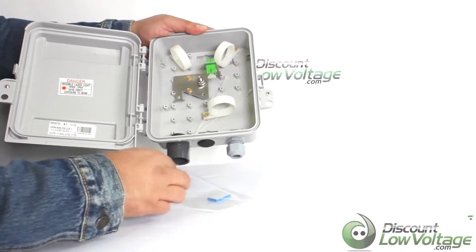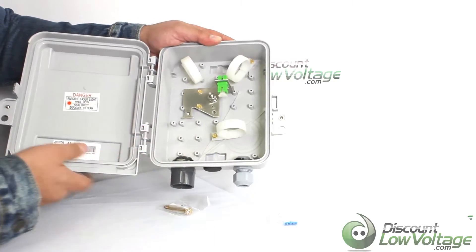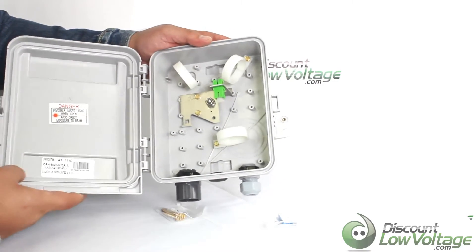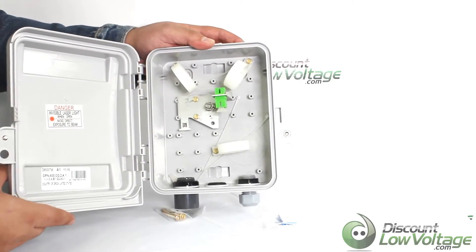It does include some zip ties, and if you want to make a fusion splice it does include a couple of items for that. For a more detailed spec sheet and to order online, visit discountlowvoltage.com. Thanks!